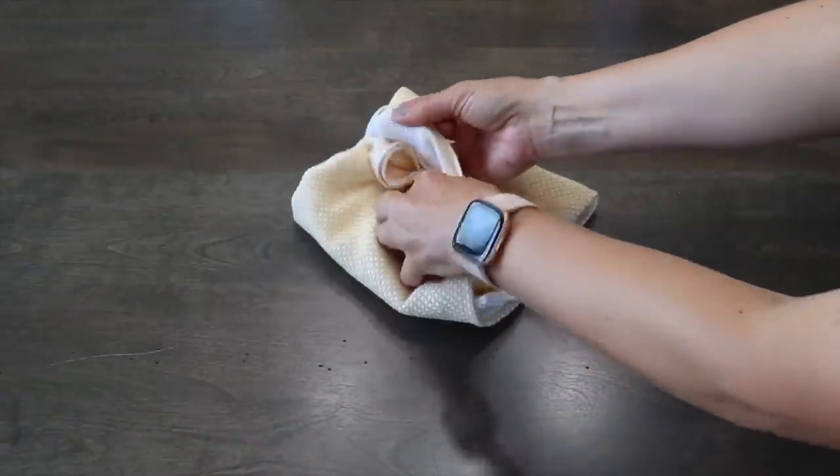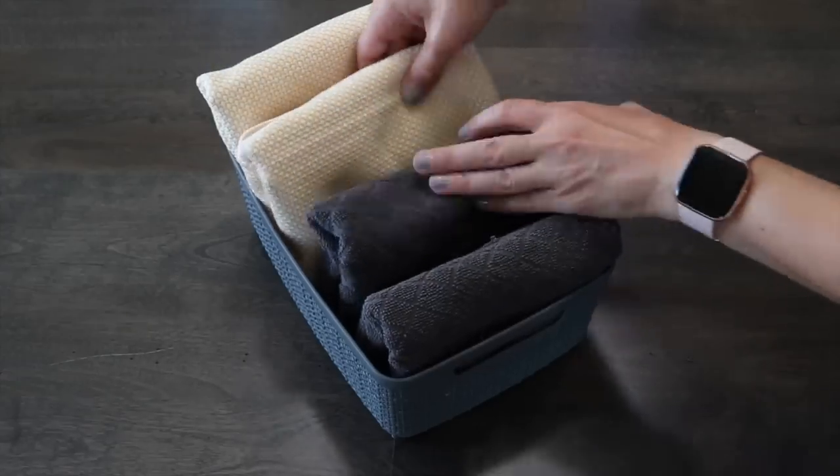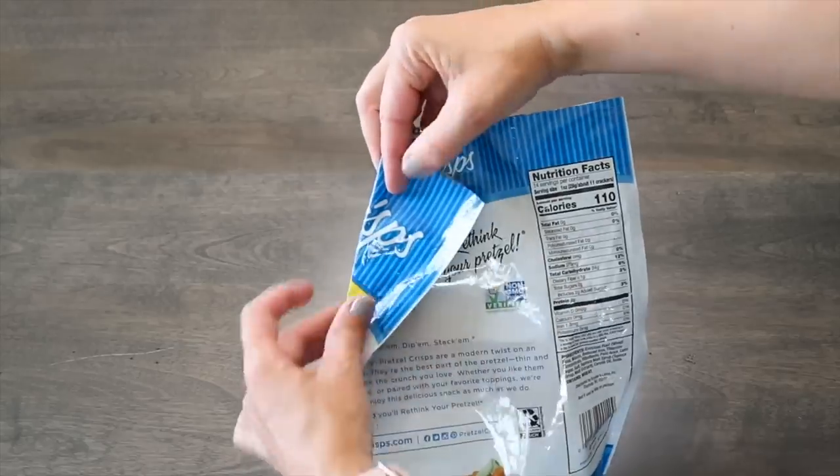Lay out your kitchen towel, fold it in half and in half again, then fold it into thirds right into the pocket you created — it's not going to become unfolded.